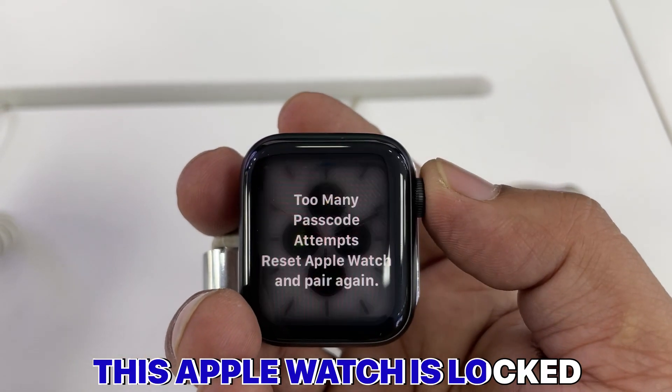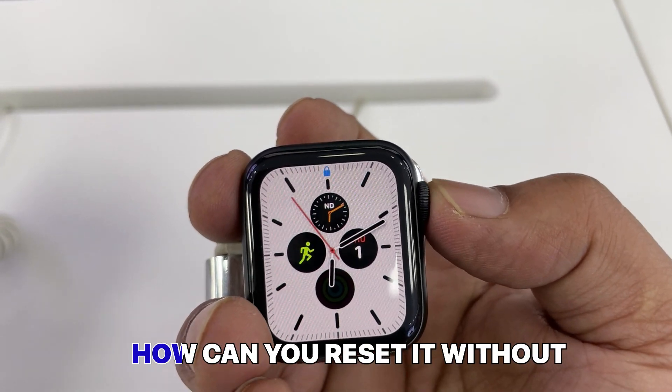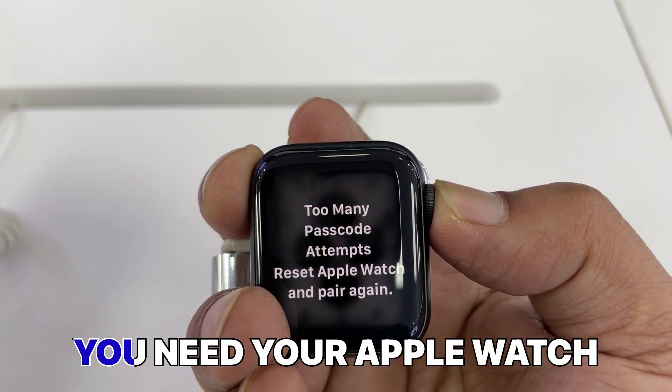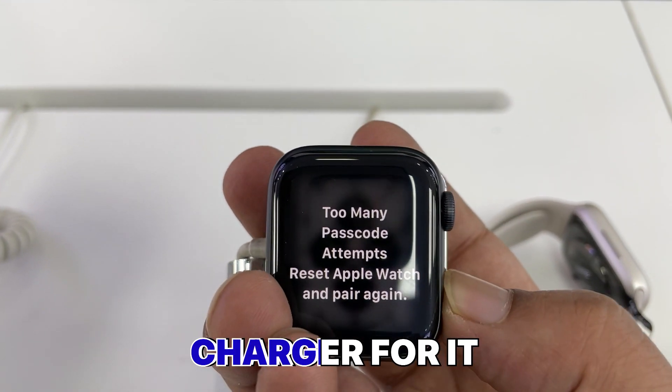This Apple Watch is locked due to too many password attempts. In this video I will show you how you can reset it without going to an Apple service center. You need your Apple Watch and your Apple Watch charger for it.